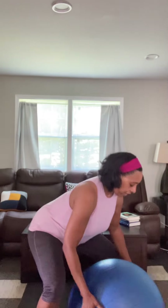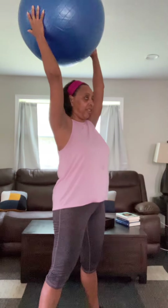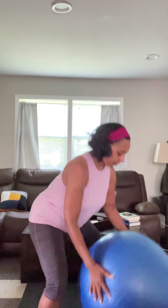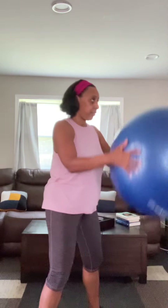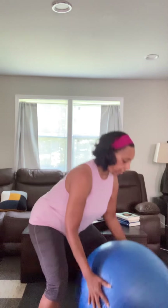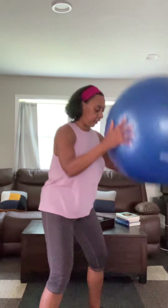Down and up, down and up — watch your form. Three, two, and one. There you go. Now the second movement I'm going to do uses my legs.